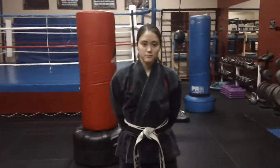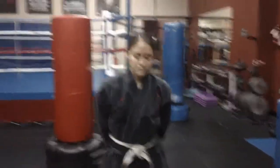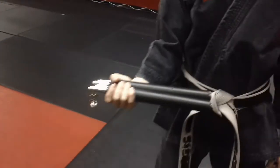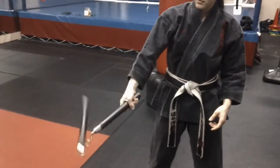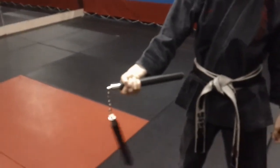We're going to go over all the elements of nunchuck number one, piece by piece in different segments. First one is how to hold the nunchuck. When holding a nunchuck, the higher you grab, the more control you have to maneuver it, and the lower you grab, it's going to be a little flimsy. So we want to make sure we grab as high as we can.